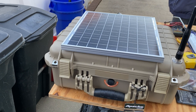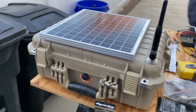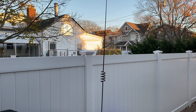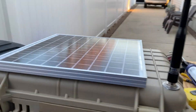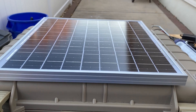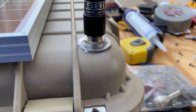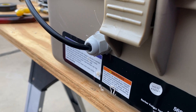All right, so here's the final product. It's built into an Apache case. We have the SSB-SBB5 antenna that doesn't require a ground plane. We have the solar panel, a SO259 barrel right here, and then we have a connector right here to bring the solar panel power in.